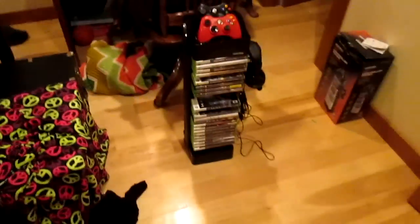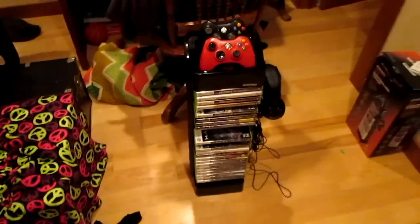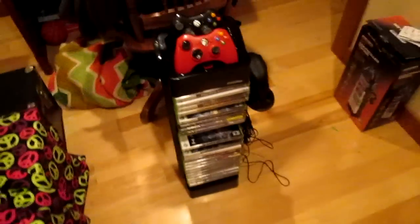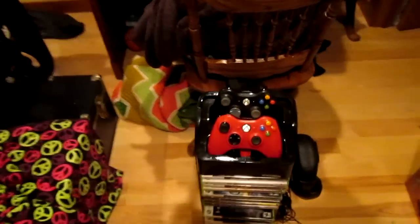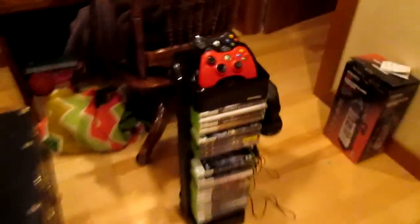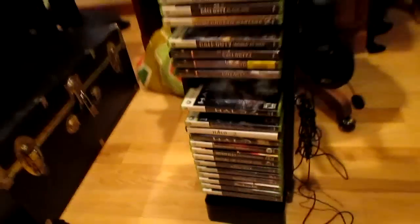Hey guys, it's Thussle Peking here and I'm doing a review on the RT Controller Tower by Level Up. This is a universal tower for PS3, Xbox 360, and Wii. It holds 28 games, two controllers — two PS3 controllers, two Xbox controllers, or four remotes and two nunchuks — and it holds a pair of headphones. As you can see, I have it full of games.